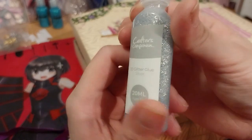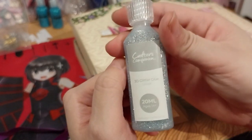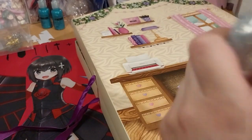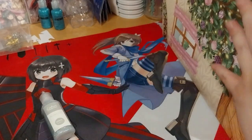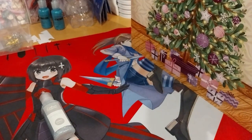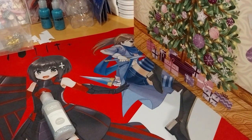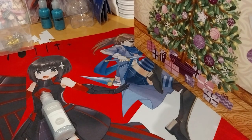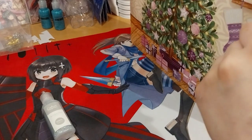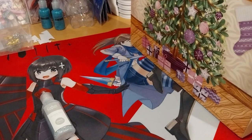This is very lovely and sparkling. I know what I'm actually going to do with this one. As you probably remember, if you watched it, for day two it was the stencils. So I thought I'd use the glitter glue in that.